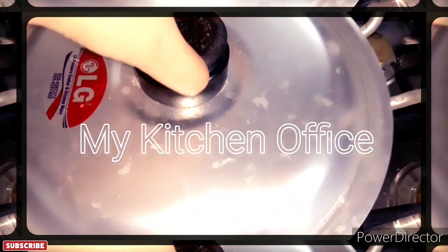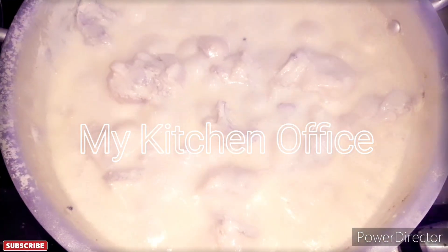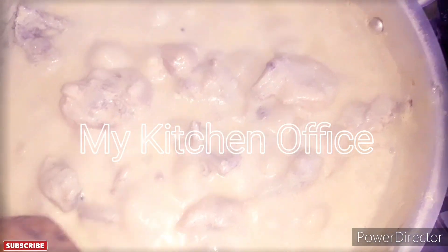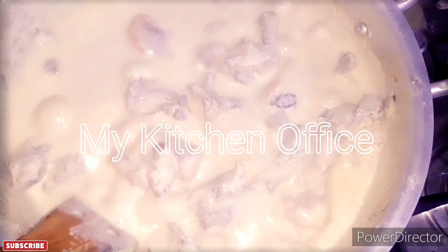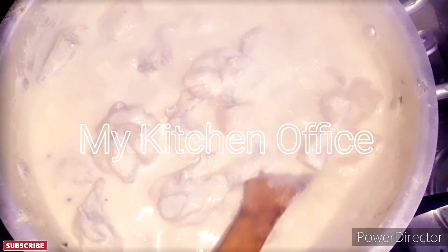Mix it for 5 minutes and after 5 to 6 minutes it will be ready. If you want, you can add cream, but it was not available to me today. So, today's recipe is ready.